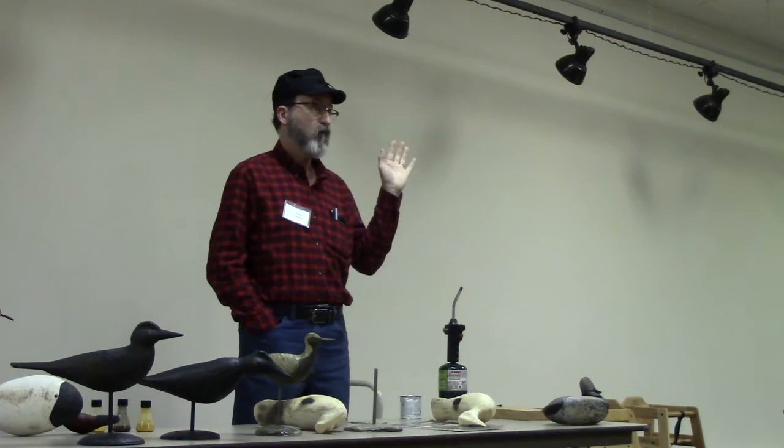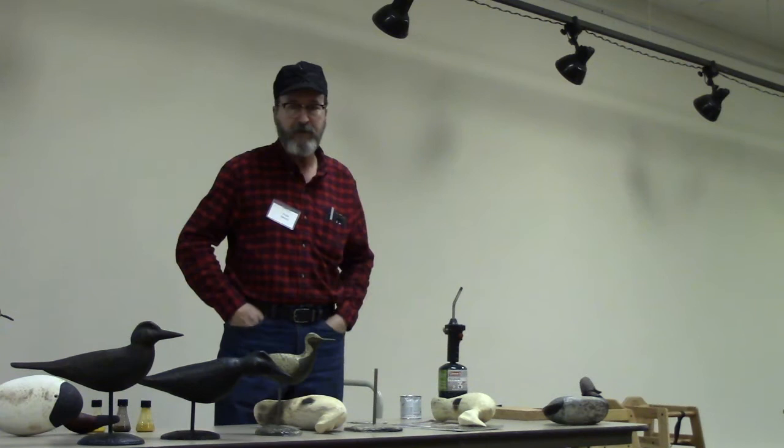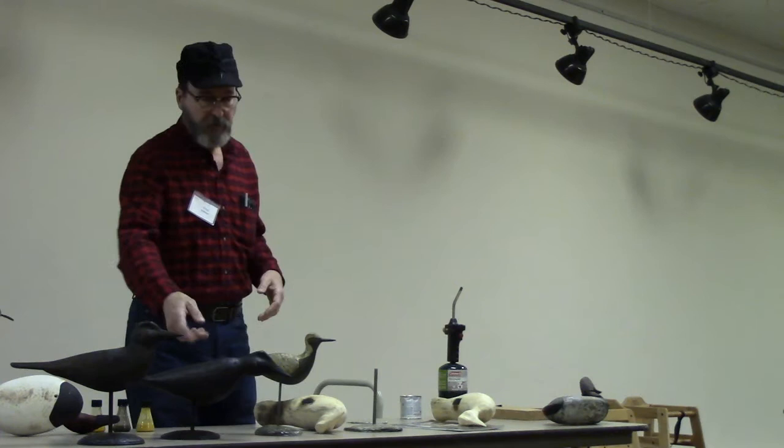I've got a sand bucket, and I will put these into the sand bucket and rub them around. I've got a scouring pad and scrub them off a little bit — anything to give them a dirty, sandy, rough, coarse texture on some of them.